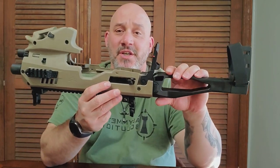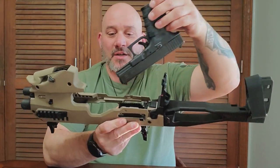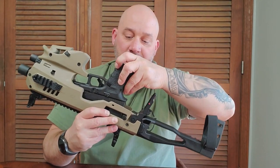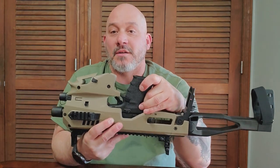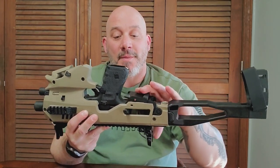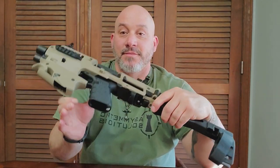So inside of this conversion kit there are some serrations. Your Glock slides in right into those serrations, like so. And once you get them in the serrations, you push it forward and — click — it locks in. Just as easy as that. Once it's in, you drop the back down and then slide it — click. You're done.